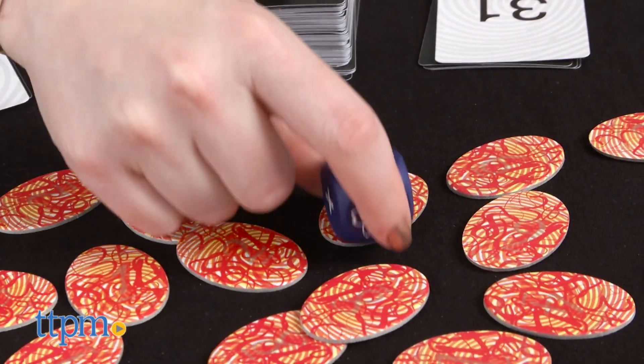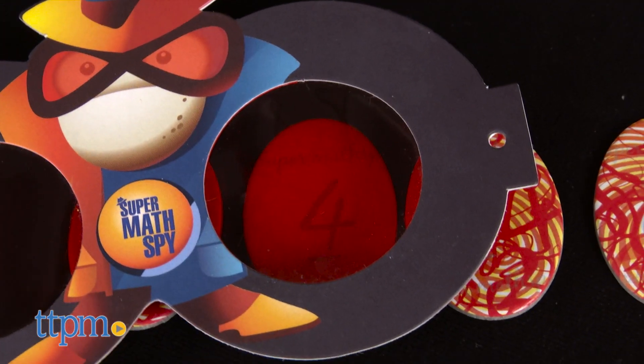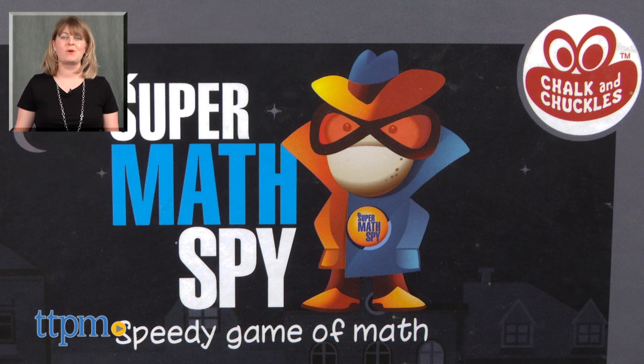This game is easy to set up and play, but it does challenge your math skills. It's a fun challenge though, even for kids who are reluctant to get excited about math, because there is a spy roleplay element to the game, and the fast-paced nature of the game adds some excitement to the play. For where to buy and current prices, visit TTPM and subscribe to our YouTube channel for more reviews every day.